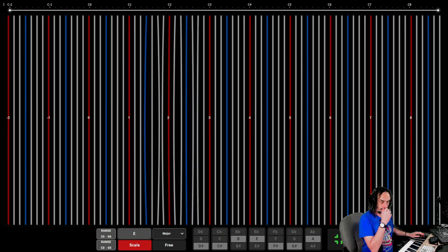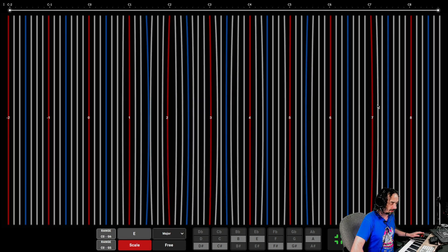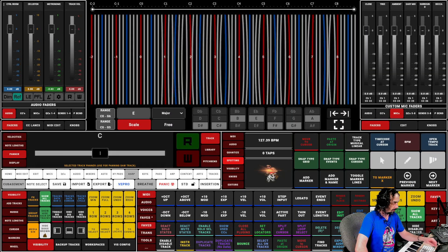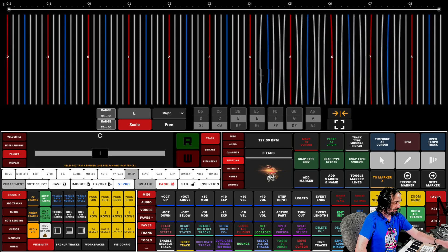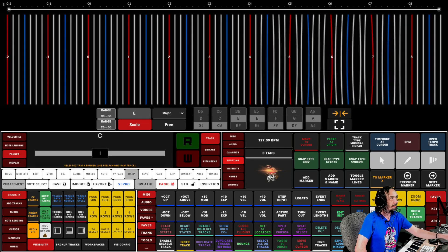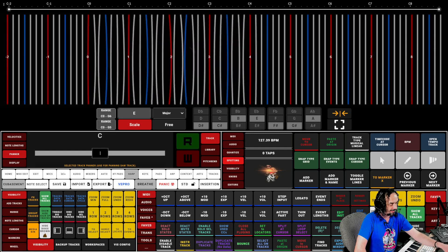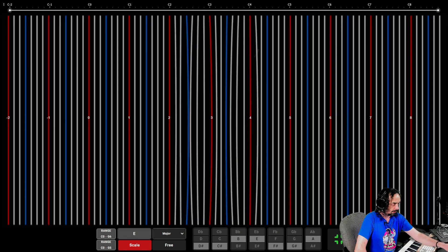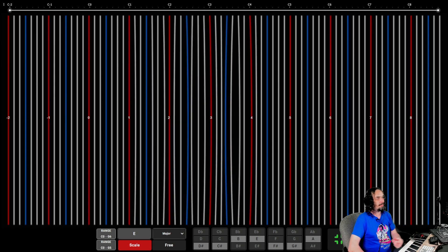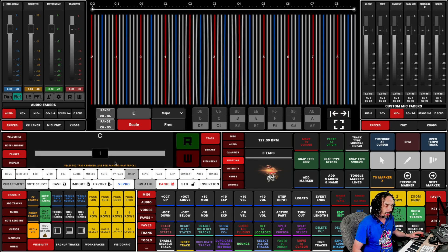That library clips at that dynamic — let's change the library. Full screen harp is just a joy, and let's have a little play around.